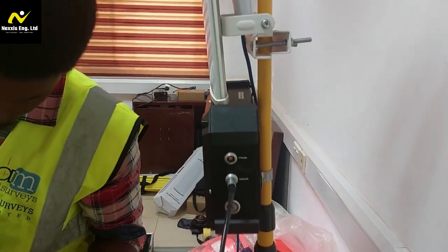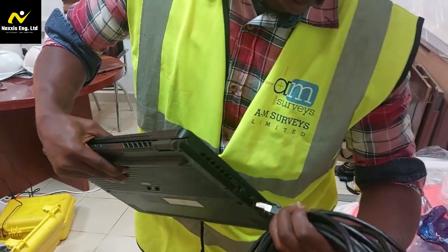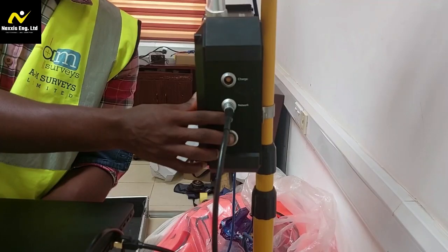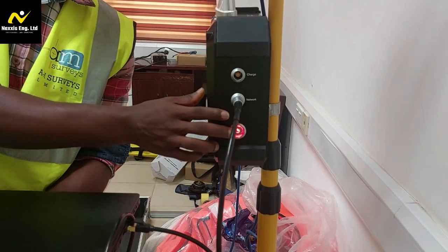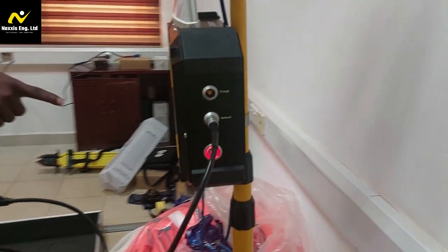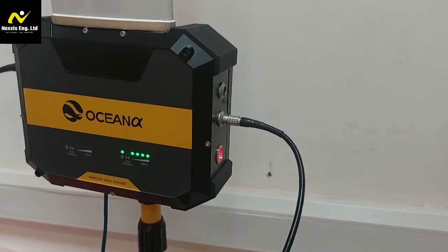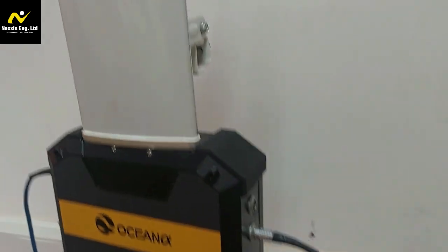Powering up and testing. Once the rocket antenna is connected to the base station, power up the unit and test the signal strength. Verify that the base station is receiving a clear and stable signal from the rocket antenna. Make any necessary adjustments to optimize signal quality and seamless communication with your Ocean Alpha USV.